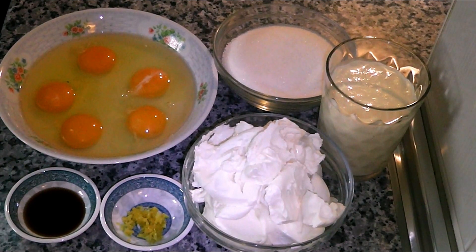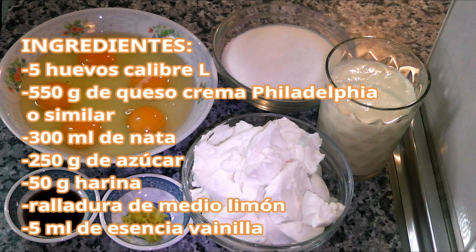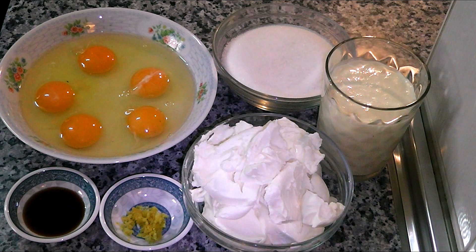I'm going to leave you the list of ingredients. I'm also going to leave it at the end of the video, so pause the video and you can take note.